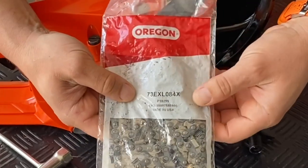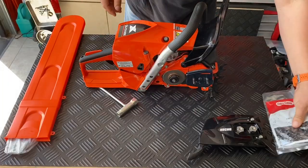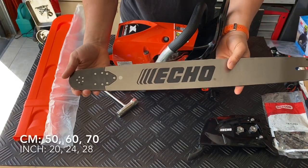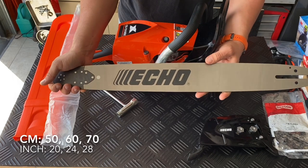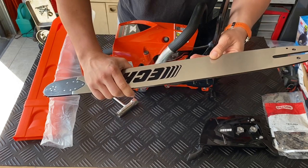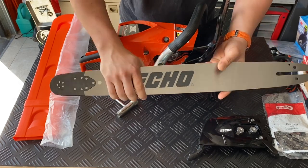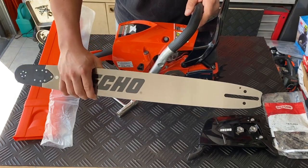We get a new chain — the new Oregon 73 EXL chain — which gives you improved cutting efficiency. If you look at the bar, we get three sizes available: 50 centimeters or 20 inch, 60 centimeters or 24 inch, and also 70 centimeters, which is the 28 inch. In this case we have the echo diatop, so we use the solid bar. It's a one-piece metal bar with a replaceable sprocket nose, made by the well-known brand Sugihara — the same bar as we use on our CS621SX.